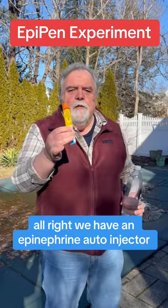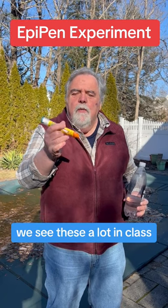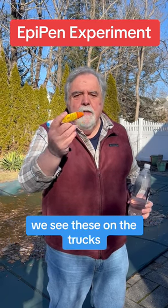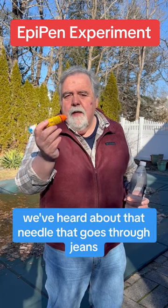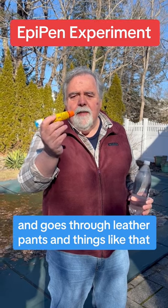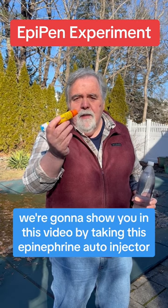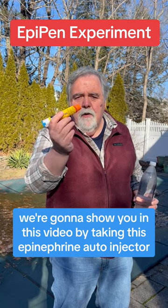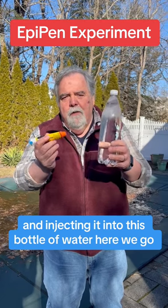We have an epinephrine auto-injector — 0.3 milligrams in this adult auto-injector. We see these a lot in class and on the trucks, but we don't use them a lot. We've heard about that needle that goes through jeans and through leather pants. How big is that needle? How much fluid comes out? How does it work? We're going to show you in this video by taking this epinephrine auto-injector and injecting it into this bottle of water. Here we go.